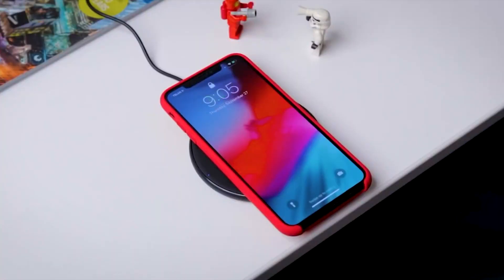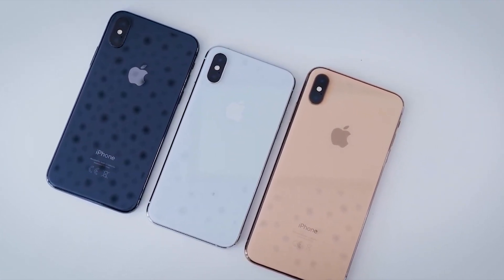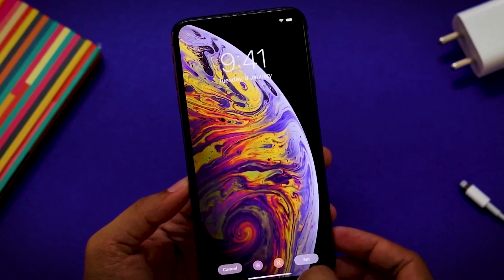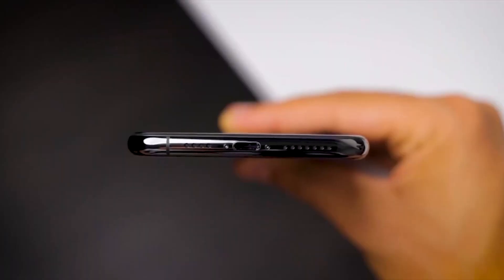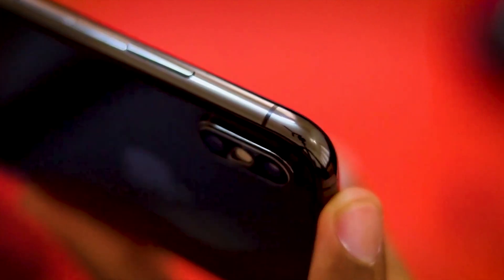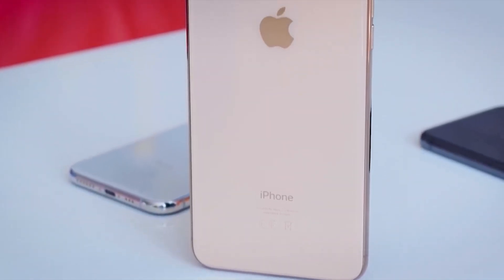The phone also has a 7-megapixel selfie camera, and you can record detailed selfies as well as 1080p 60fps videos with the front camera.